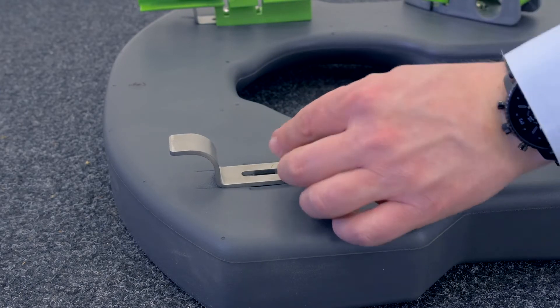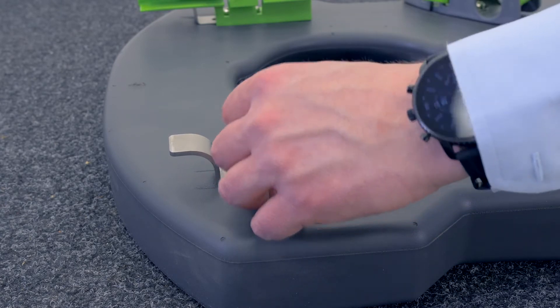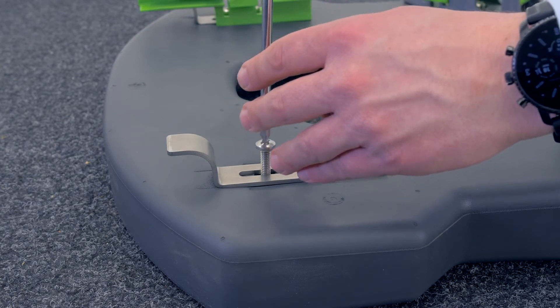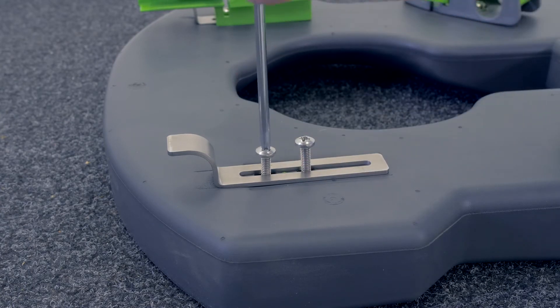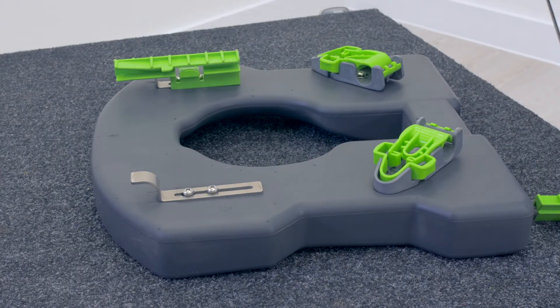Replace the screws and repeat with the matching attachment on the other side. Slide the seat back into position on the frame and fasten the green seat clips. It is important to check all fittings are secure before use.